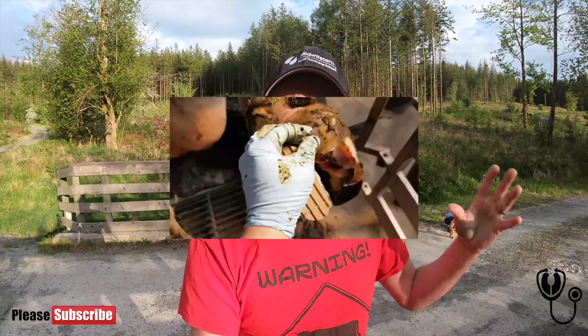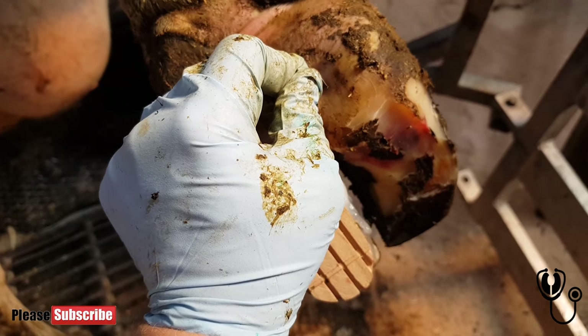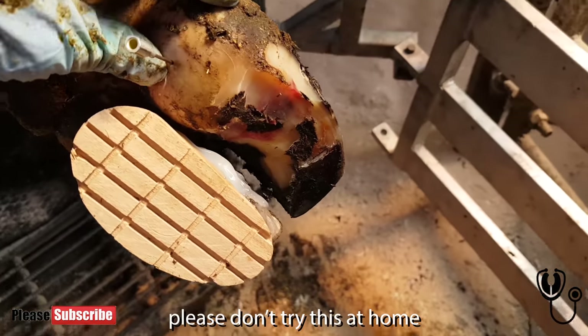Here's a deep abscess in the right digit of the right back foot on this cow. I've applied a block and I've trimmed it as carefully as I can, because the internal anatomy of this foot has actually changed. So you need to trim it in a different way — you can't use your normal parameters for a foot like this.